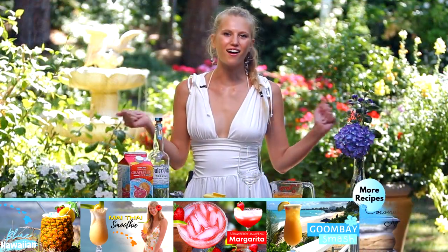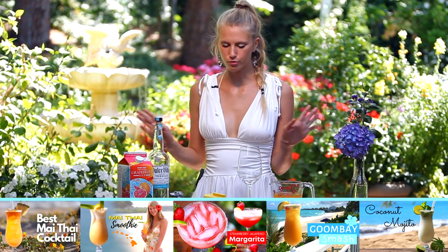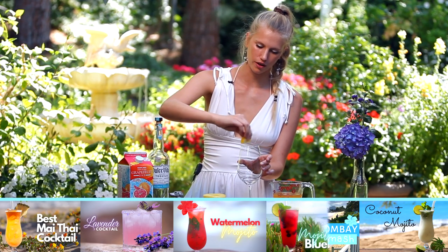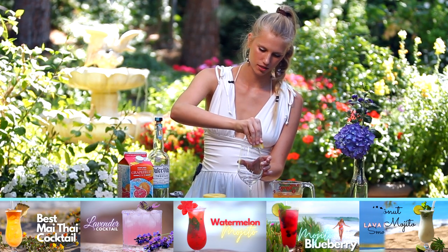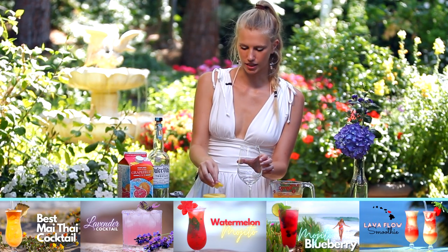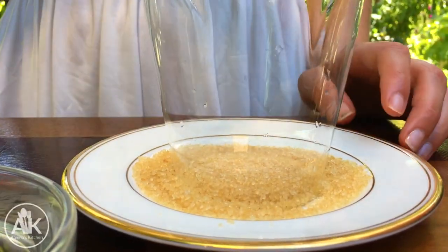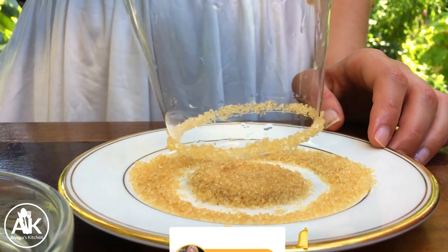It's now time to create our cocktail. The first thing I'm going to do is a sugar rim — this step is completely optional, you can totally skip it. But I love a sugar rim, I think it's always a nice little treat. I'm going to take a lemon and go all around the sides of my glass. This will help the sugar stick, then dip it in the sugar. It's so pretty.